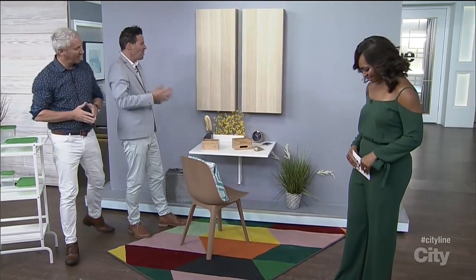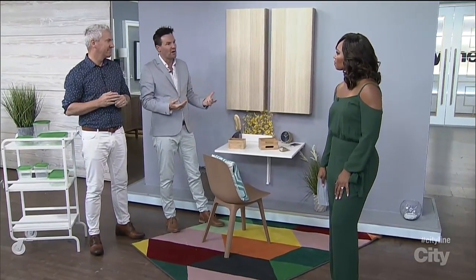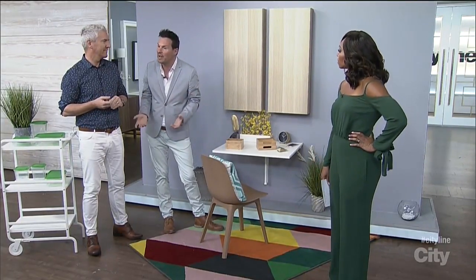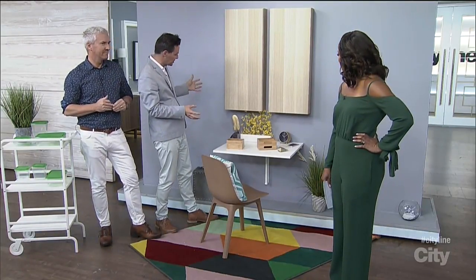What do we have going on over here? How many of us have small, tight hallways? Little foyers that we don't use for anything. And chances are the computer is sitting on the dining table, in the kitchen, in the bedroom. We're all desperate to have a dedicated home office. I think this is a great small space solution.